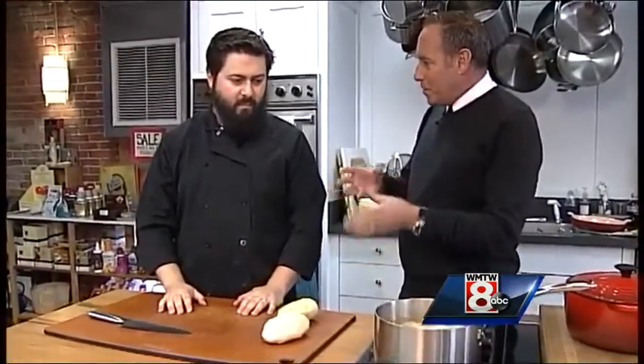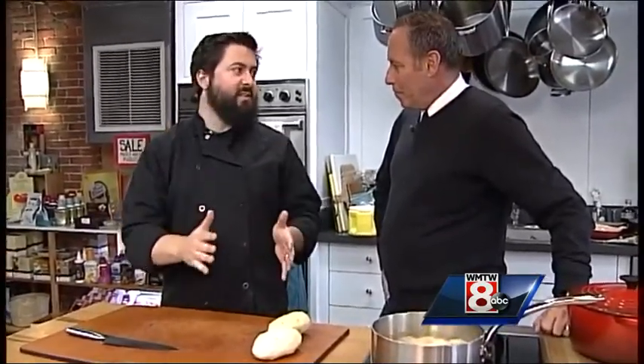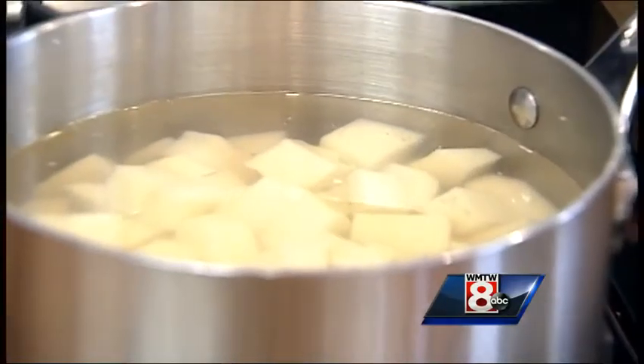So now it's time to chop them up — how big, how small? It really doesn't matter how big or small as long as they're consistent. Don't have tiny pieces and big pieces together; they need to cook at the same speed.